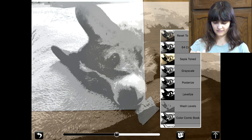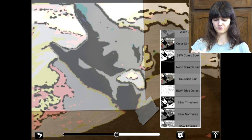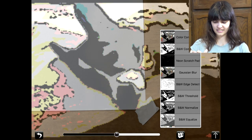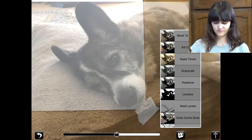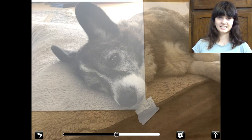So if I wanted my dog to be very dramatic, I could make him black and white, I could make him blurry — a whole bunch of stuff. But I'm going to just leave him at the original right now, because he's perfect the way he is.